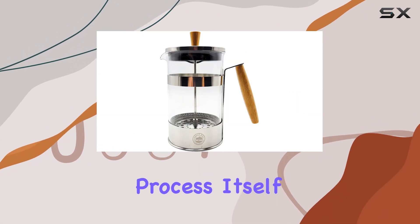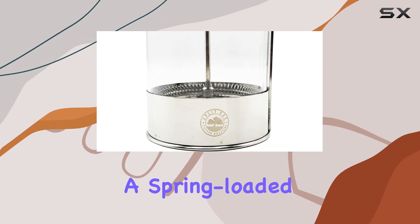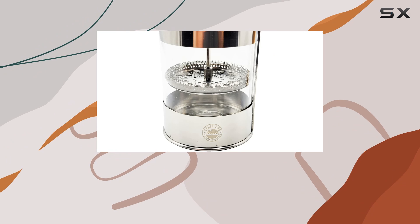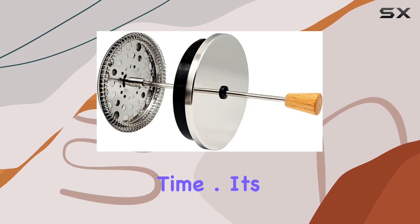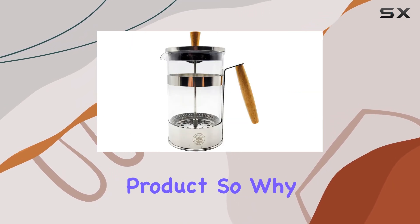And let's not forget about the brewing process itself. With high-filtration-level stainless steel screens, a spring-loaded base, and a lid strainer, this French press ensures that your coffee is smooth and sediment-free, giving you a pure, flavorful experience every time. It's no wonder why the Split Oak Coffee Roasters French Press is a crowd-favorite and top-rated product.